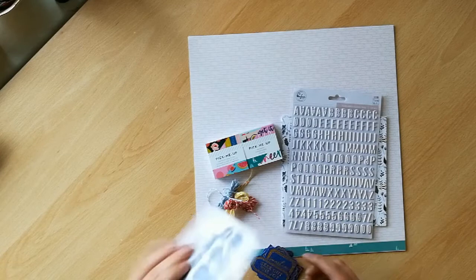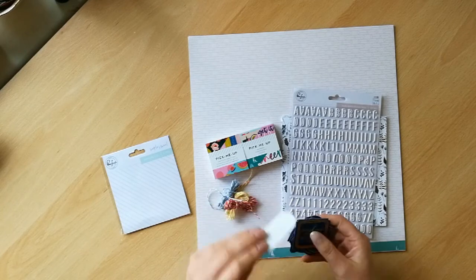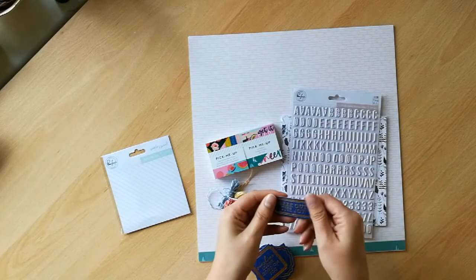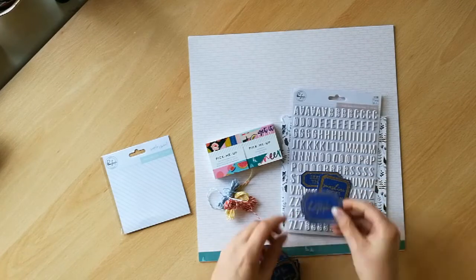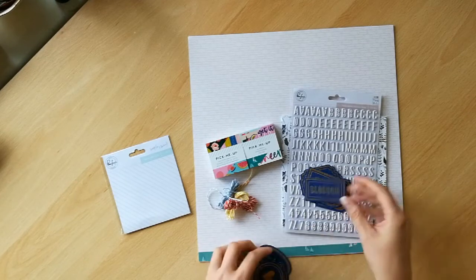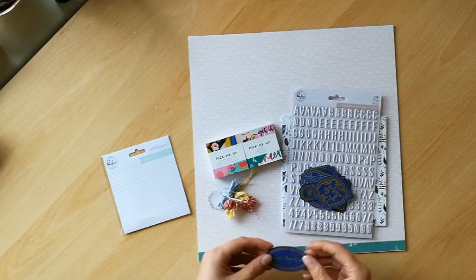These are new from the Simple and Sweet Pink Crush collection. They're kind of textured — they feel like fabric, a little bit like denim. They're die cuts, so they're a bit different for me. I really liked using die cuts on my cards and layouts, but I've not used anything quite like this. So that's cool.